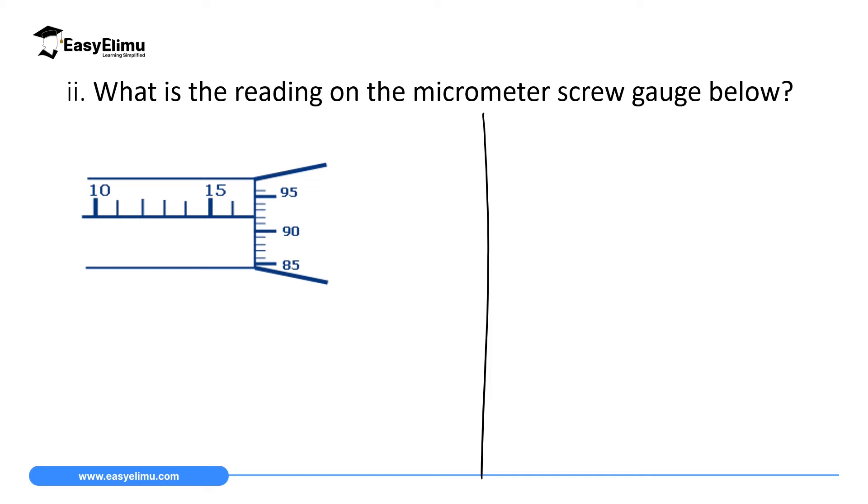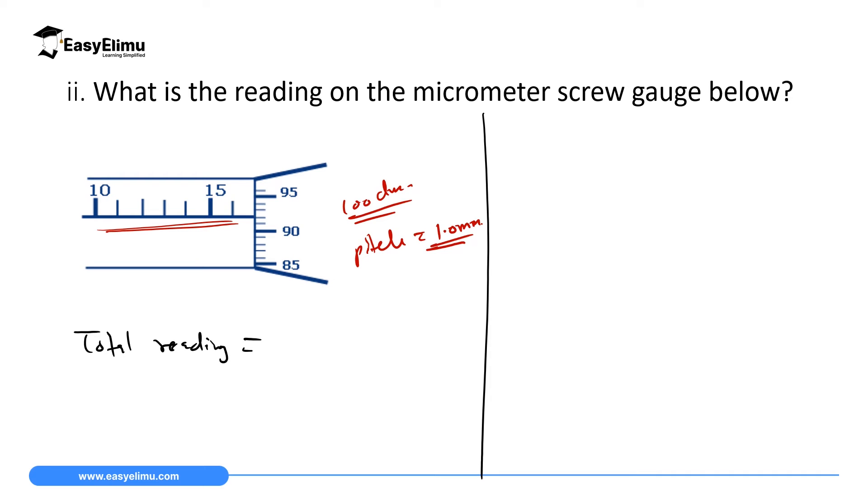Question 2: What is the reading on the micrometer screw gauge shown? This instrument is different from the previous one — it has 100 divisions on the thimble, meaning its pitch is 1.0 millimeter, and it does not have a half-millimeter scale below. Total reading = sleeve scale reading + thimble scale reading. Let's begin with the sleeve scale reading.